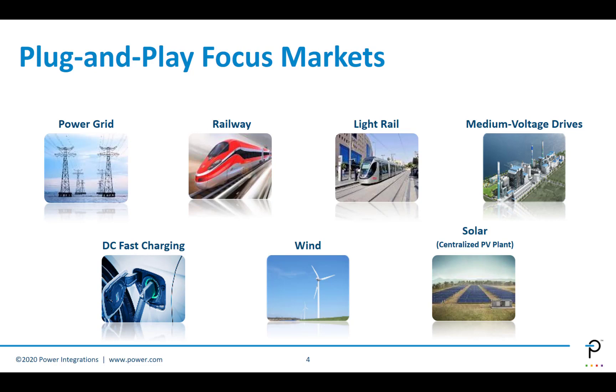Plug and play applications include power grid — things like STATCOM and power distribution require switching, and that's where plug and play solutions are extremely useful. Railway traction and motion, light rail, those kinds of things also suit the plug and play market. Medium voltage drives for industrial applications, DC fast charging for automotive, wind, solar, and other alternative energy sources are all applications where large amounts of power are shifted around a system and require switches, which is very well suited to plug and play modules.